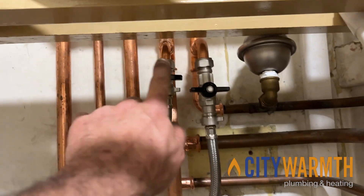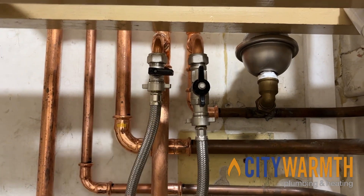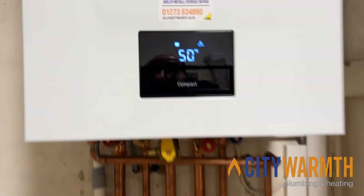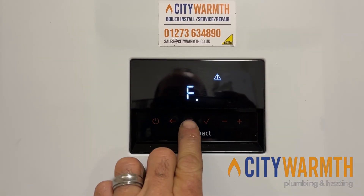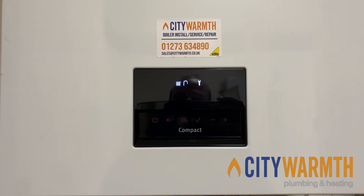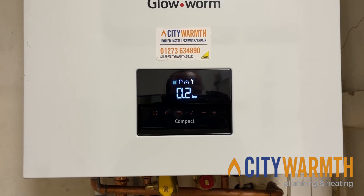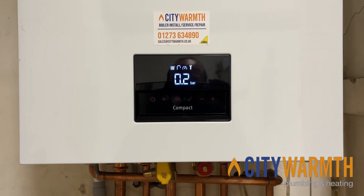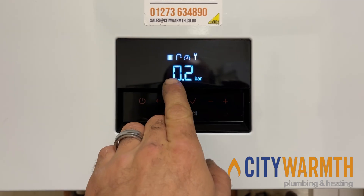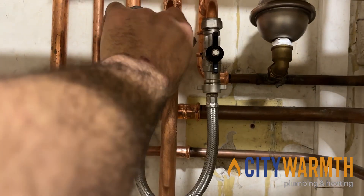This one has two black plastic taps to turn — it doesn't matter which one you do first, you do one then the other. Before you open both of those, toggle using this button here to the pressure section of the boiler. It doesn't show you when it gets to the correct pressure otherwise, and it's very easy to over-pressurize these, leading to other problems. So make sure you've got that pressure gauge symbol flashing with the exact number of what the boiler is doing. Then open both of the black plastic taps.